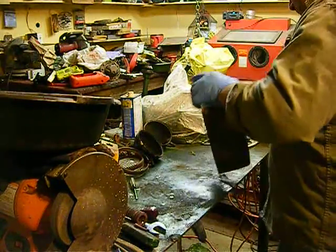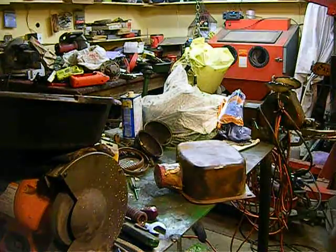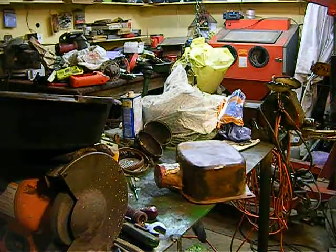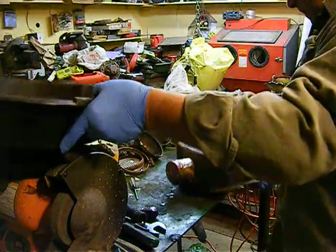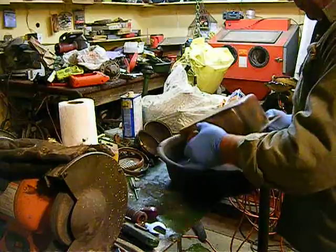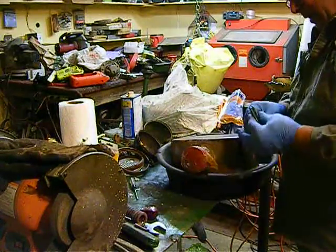We have the tank unwrapped. That's what we got out of the cement mixer. I'm going to show you how much crud you get out of them.